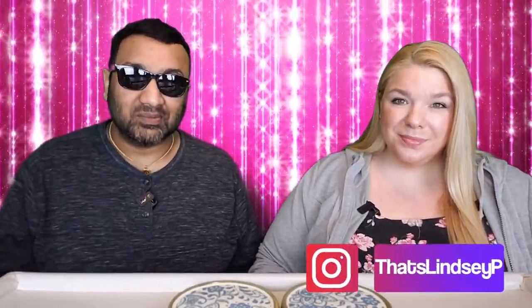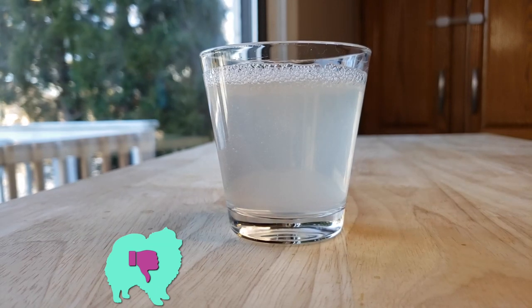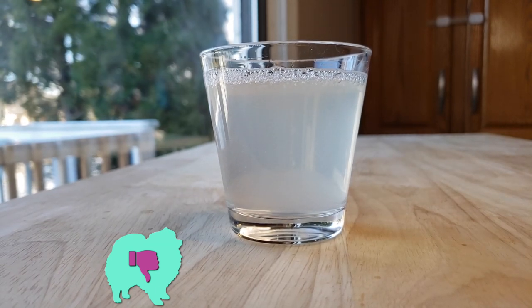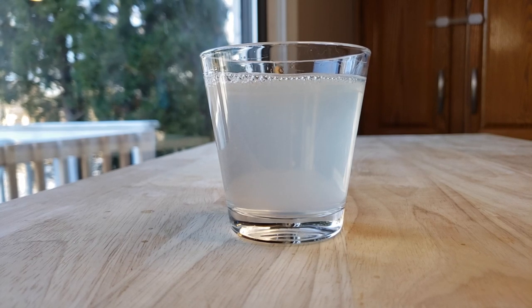For me this is a thumbs down — this is just very sour, just terrible. What's going on? I feel like this drink started out really good and it's just crashing and burning. Thumbs down.